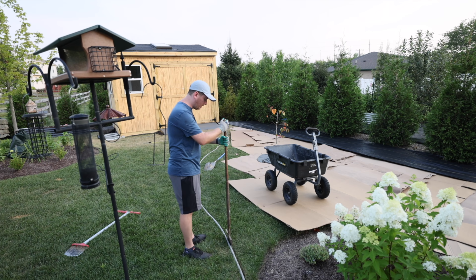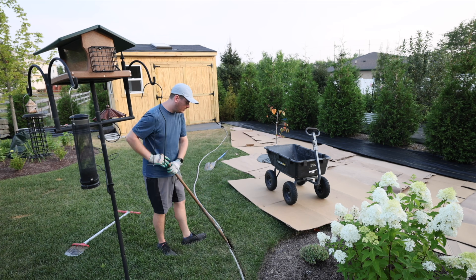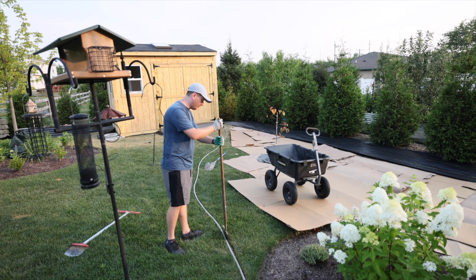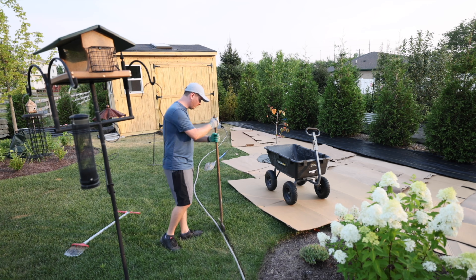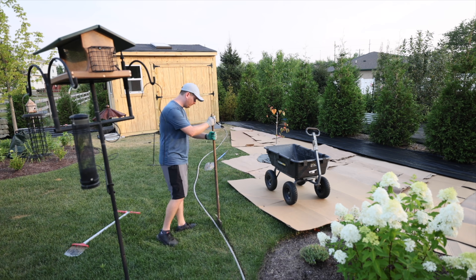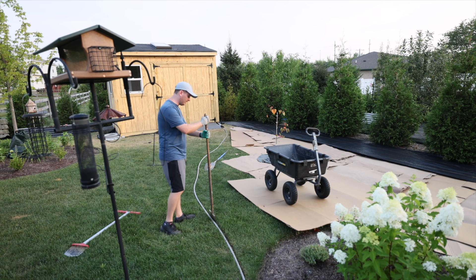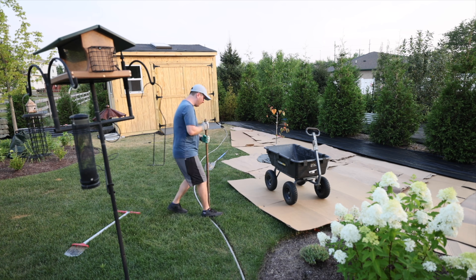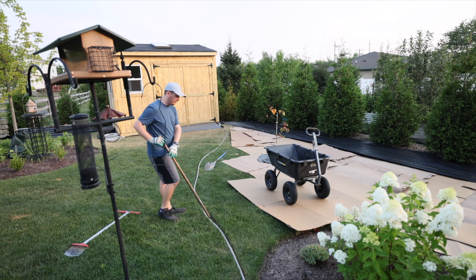You want to wiggle your edger back and forth to kind of pry the grass up a little bit as you go along — that way it's easier to remove with the shovel when you come back through. This process doesn't take as long as it might seem, and you can listen to some good music while you're doing it.